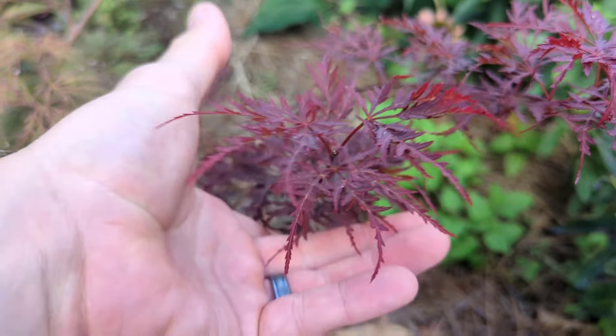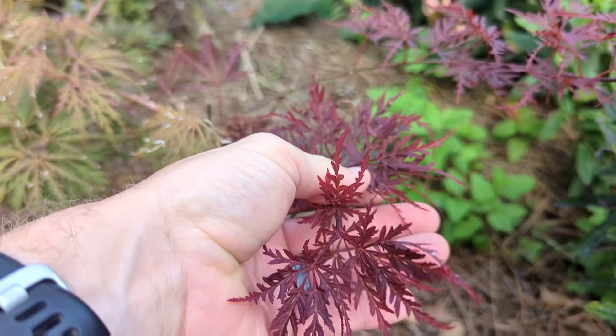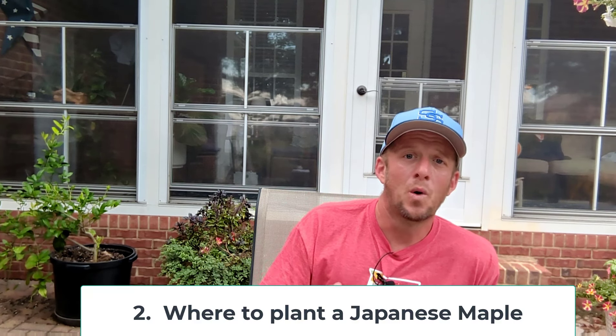A red lace-leaf option would be Tenu Kiyama. I've got a couple of Tenu Kiyamas in the yard in full sun and they're doing fantastic. Those are some cultivars that if you're interested in growing in full sun, check those out — they'll probably do well for you.